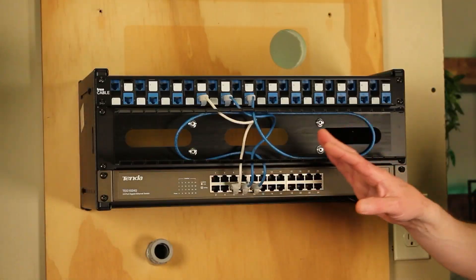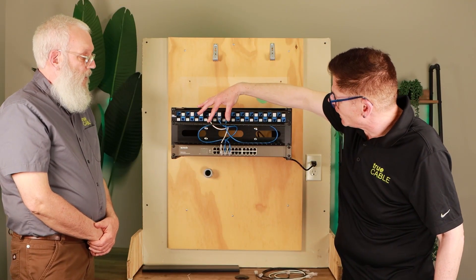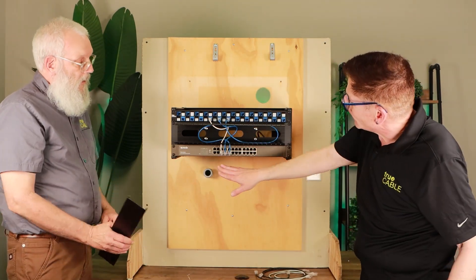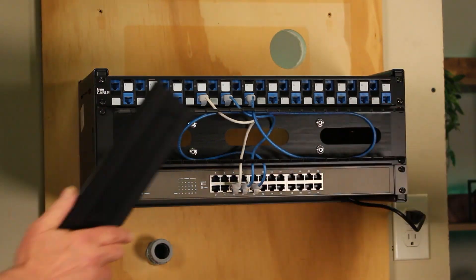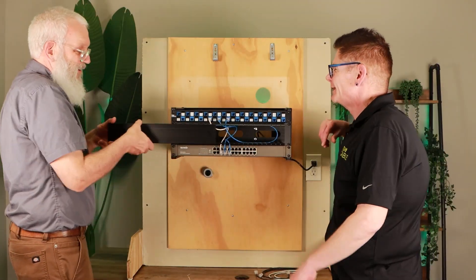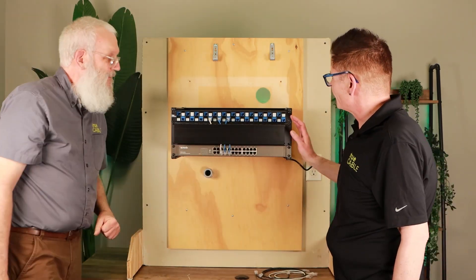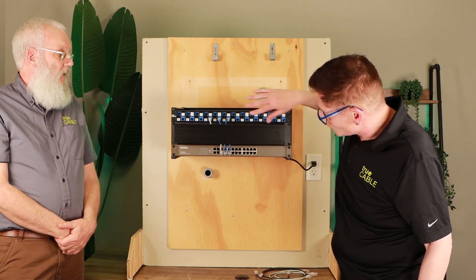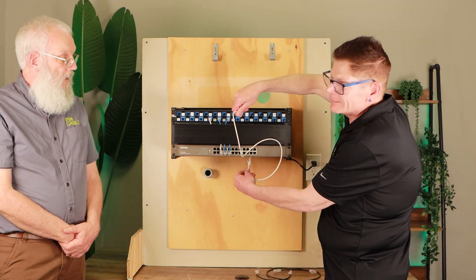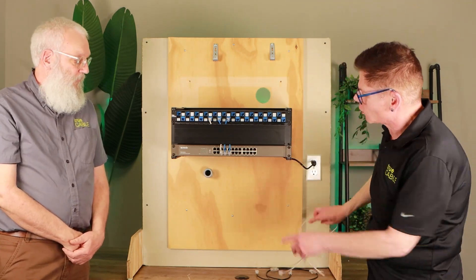Once you've got all your cords plugged in, you can tuck them down, tuck them back, organize them either left or right, then plug them into your switch and have them all even. Then you put the cover back on. These plastic managers can sometimes be a little tricky with the cover, but there you go — you started with something that looked like a mess and ended up with something that looks organized and professional.